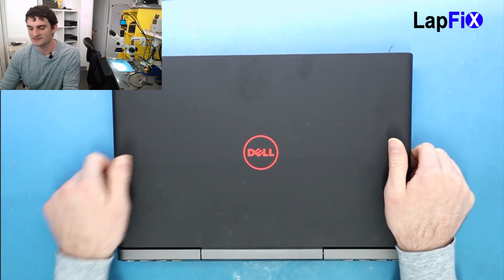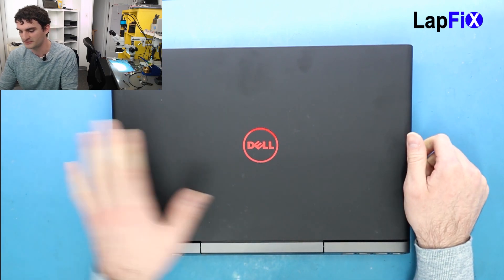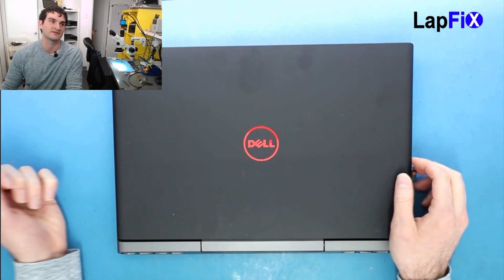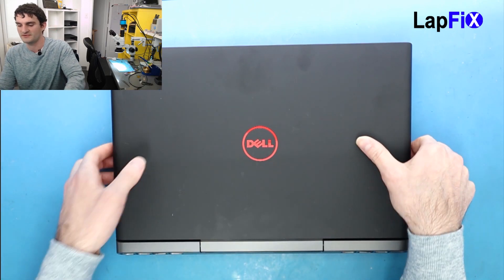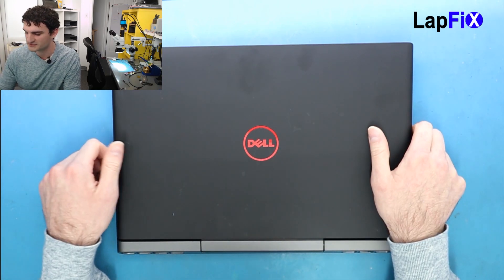Hey everyone. So today we have the Dell Inspiron — this is from the gaming section of their branding, the Inspiron Gaming 15 7567. We're going to be doing a keyboard replacement on this one. Some of the keys are stuck and not working, so most of the time you have to do a palm rest keyboard replacement for those.